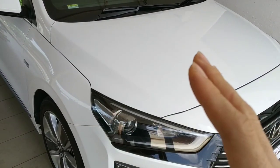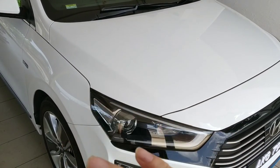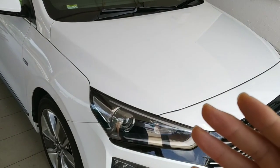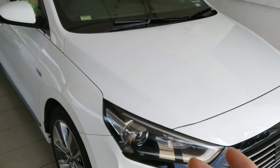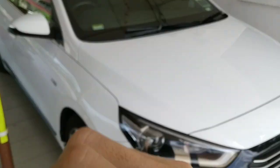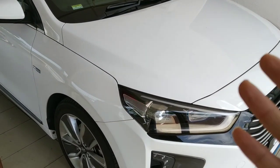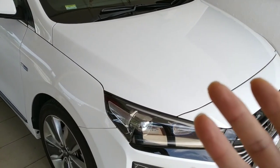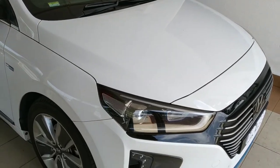For other colors besides white, you might consider PPF on the entire engine hood or even the whole body — especially if you live in a high-density city. I suggest doing the entire body. It's expensive, but one owner I know spent about 3.8k to do a whole-body PPF, which is a good recommendation.